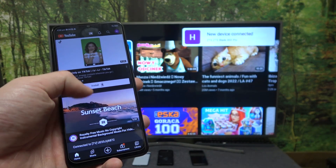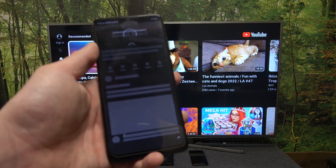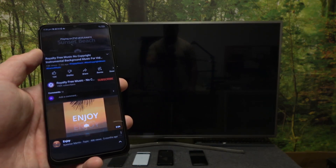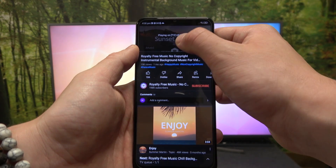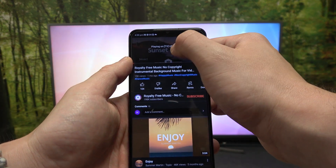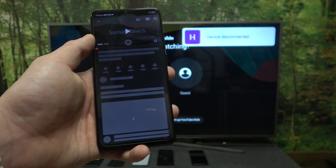Now when both devices are connected, you can play any video you want on your smartphone and it will be displayed on the TV. If you want to stop the connection, press this button again and select Disconnect. And it's done.